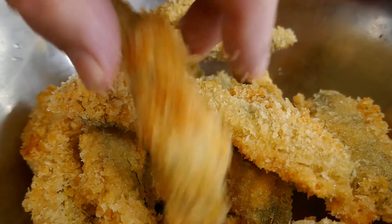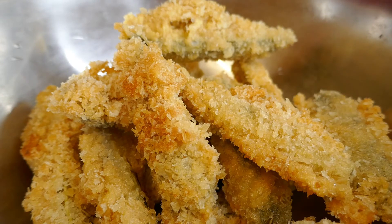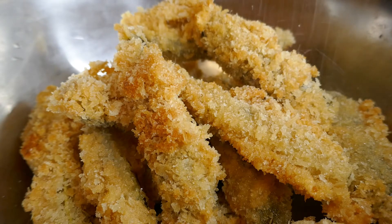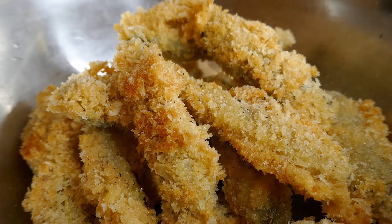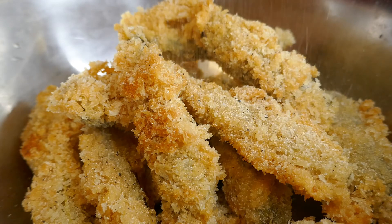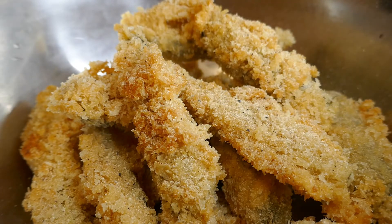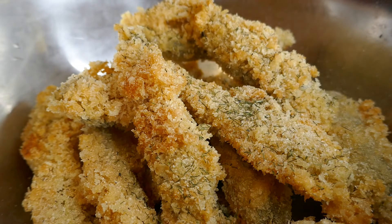Let's season these babies. A bit of salt, black pepper, a bit more of that onion powder — plenty of that onion powder — and I've got here just some dried dill.